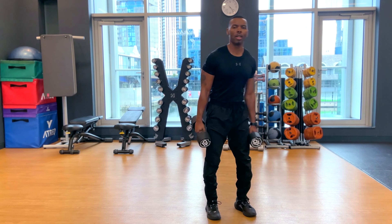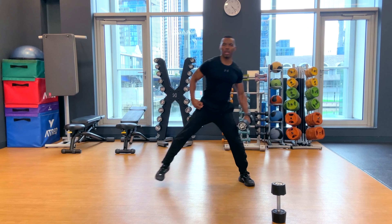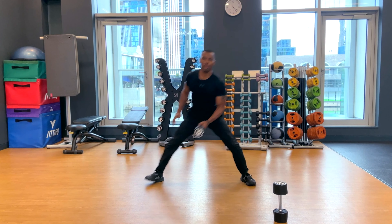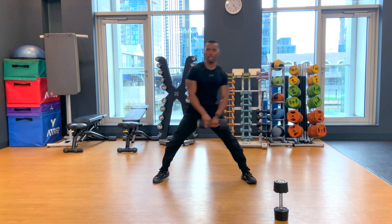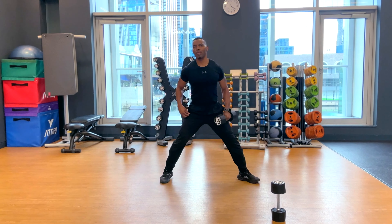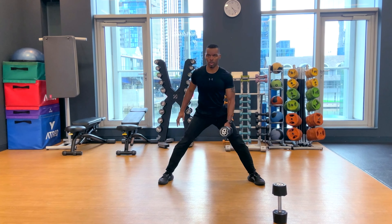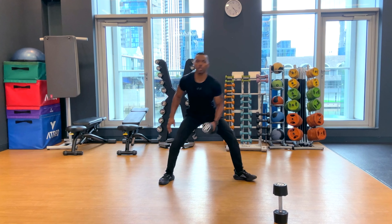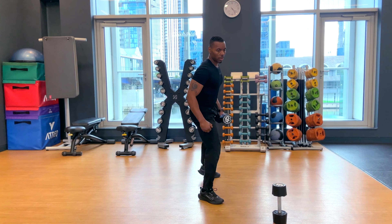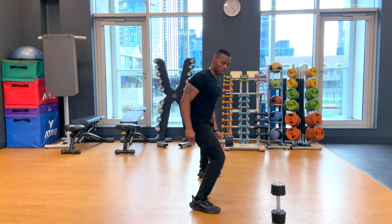We've also got side lunge. You can hold one dumbbell, foot facing forward — step, drop your hip, you can reach down and come back up. You can hold two. Or, you can have a split stance — drop, come back up. From the side, essentially it's half a squat. It's not about the knee going forward, it's about the hips coming back.